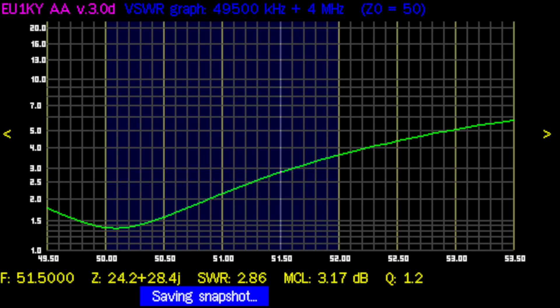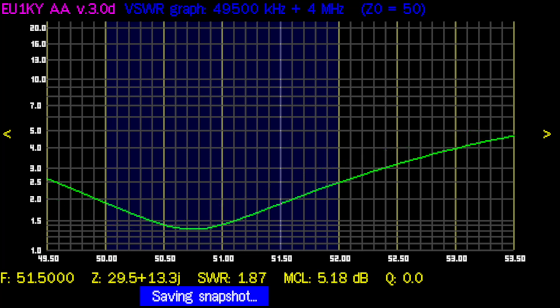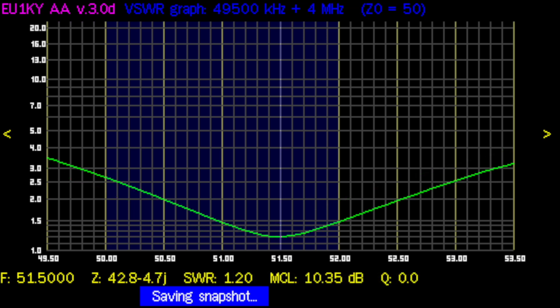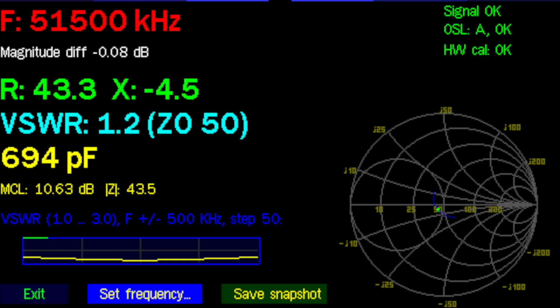It did end up resonating at about 50.3 megahertz — I wanted 51.5. Every time I cut a couple of inches the resonant frequency went up, until I got a 1.2 to 1 SWR, which is absolutely great.